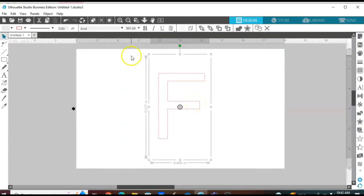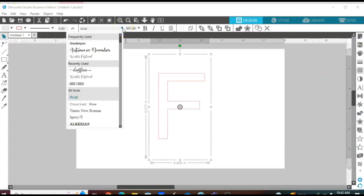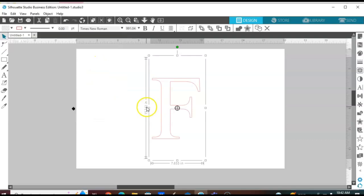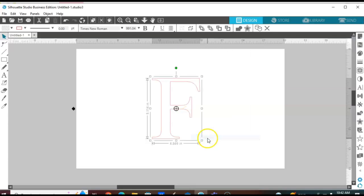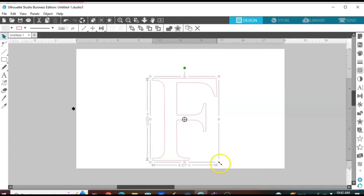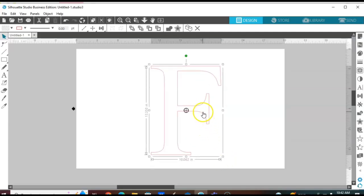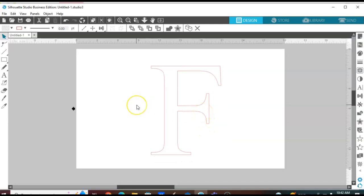Now that we have the correct size for our mat, I'm going to change the font. I'm going to go to the top and scroll to Times New Roman because it has the perfect monogram look — you'll see exactly what I mean once you finish. I'm going to ungroup this so we can get the true size, then we want to enlarge it. We don't want to get too big yet because we'll have to readjust the size once we split our letter and add the last name to go in between the two pieces.